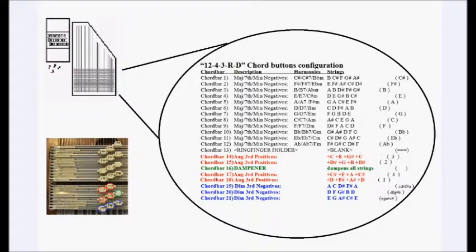For the rest of this video I'll provide a description of the schematic for the chord bars for this new configuration. If you haven't already converted the autoharp to this new chord bar configuration, I would suggest you watch videos number 2 and 3 first, which provide a full walkthrough in how to do the conversion. And once you've done that, instead of following the schematic in those videos, follow the chord bar configuration I'm about to give in this video. I've called it the 12-4-3-RD configuration.